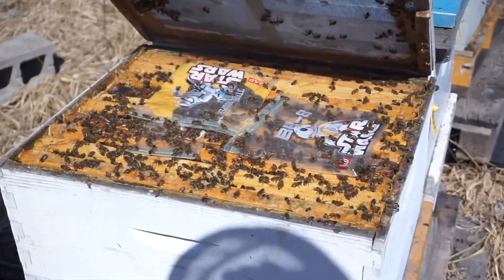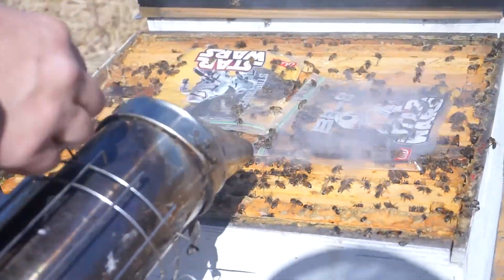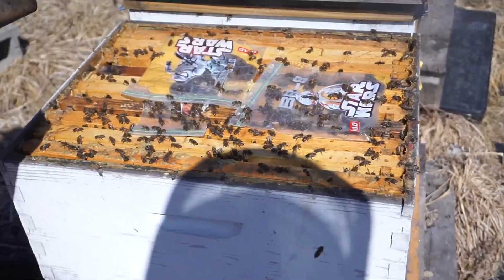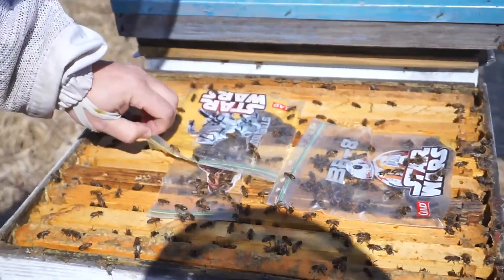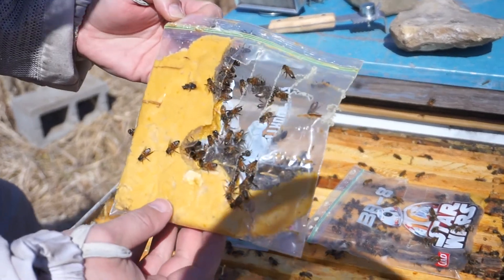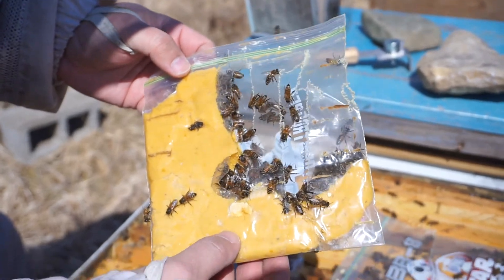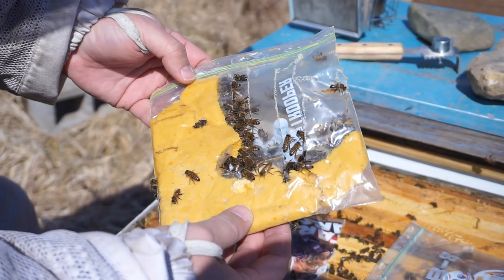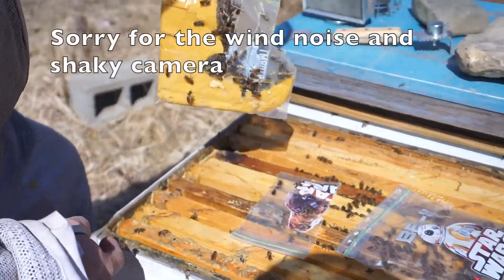They're so nice and calm — very nice bees. These are our spring patties. I made a video about them and how I make them. They contain 10% real pollen and powdered sugar, plus something to prevent nosema and some Honey Bee Healthy.